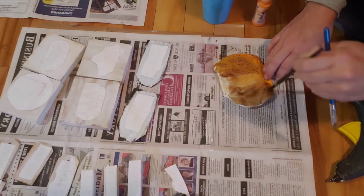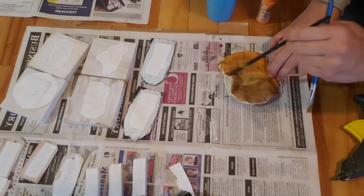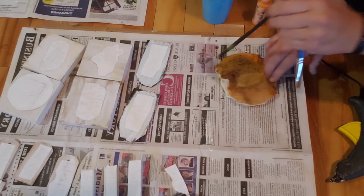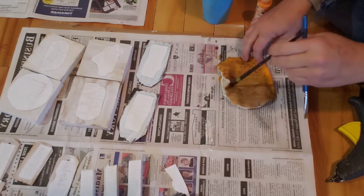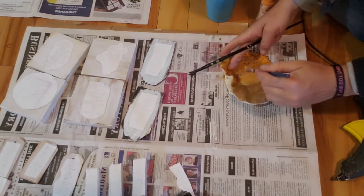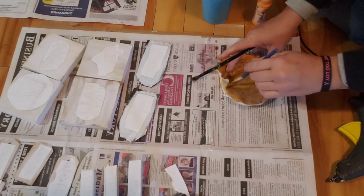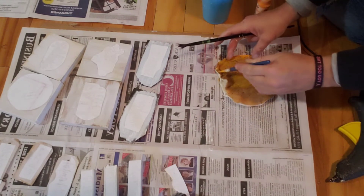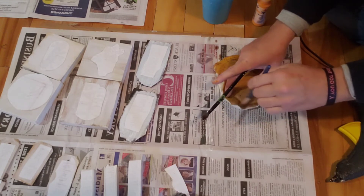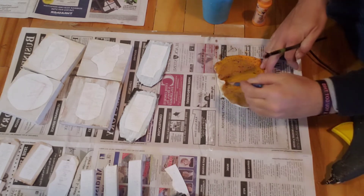We're going to make some really amazing fall stuff using old t-shirts in our next fall series video — that will be next week. Make sure you're subscribed to our channel so you can see what else we're going to do with stuff you're either going to throw away or can access super cheaply. Just paint this however you want — take as much or as little time as you want. You don't have to paint it at all; it would still be really cute as plain fabric. Then hang it up to dry.